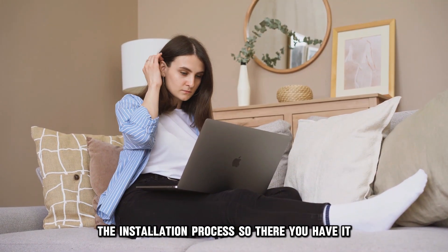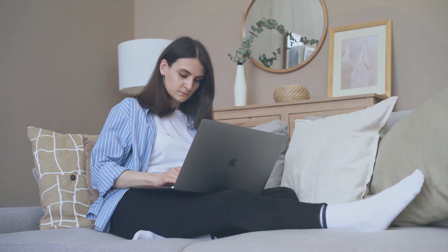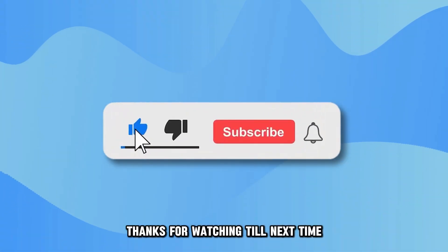So, there you have it! Follow these steps to install a web browser on your Samsung Smart TV. Thanks for watching! Till next time!